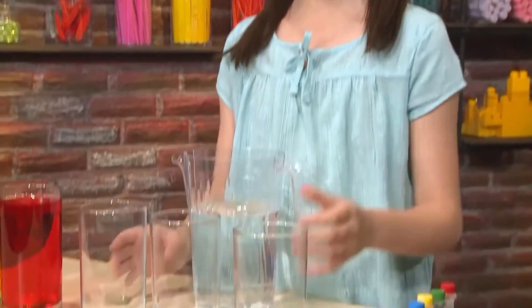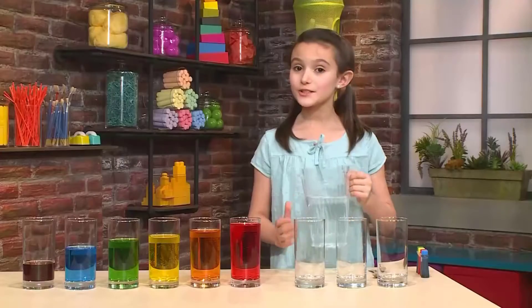First you need water and glasses. It's important that all the glasses are the same size. So let's try it out.